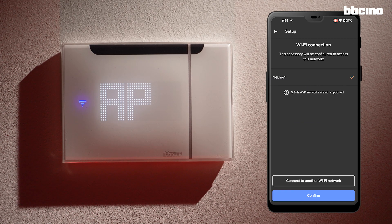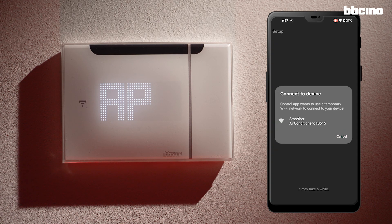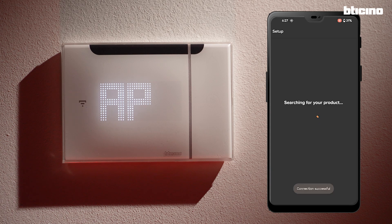Now select the correct Wi-Fi to use and, if necessary, enter the password. The app scans the network and shows the thermostat that has been found. Select it.